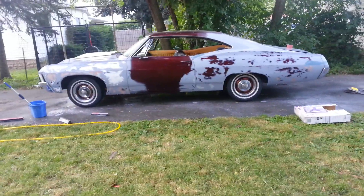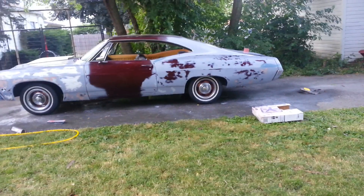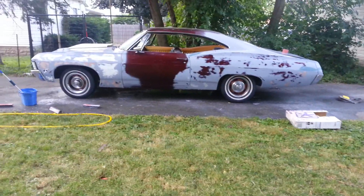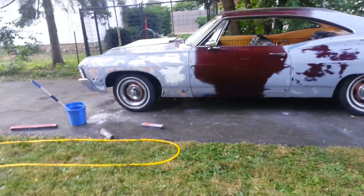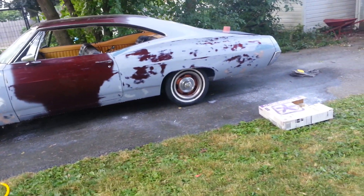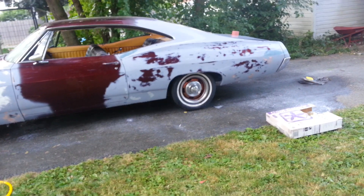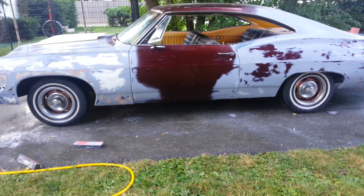Starting the bodywork on it, kind of going over it. This is the part I didn't really want to do but I have to do it anyway. I just wet sanded it with the long block 320 to knock down some of that primer, see how even it really is. Found some small little spots, filled those. I'm gonna get this side all done first and then work my way around to the trunk and to the front.